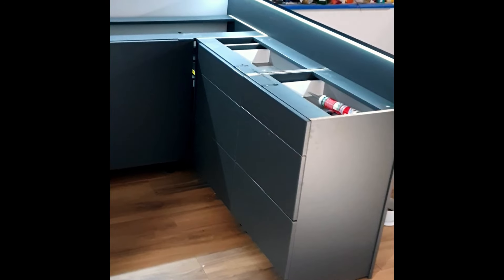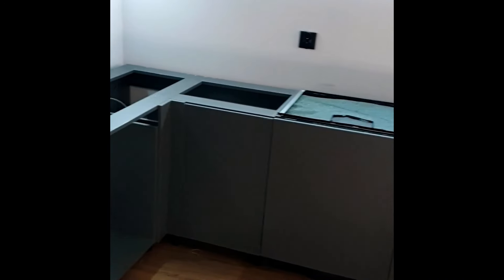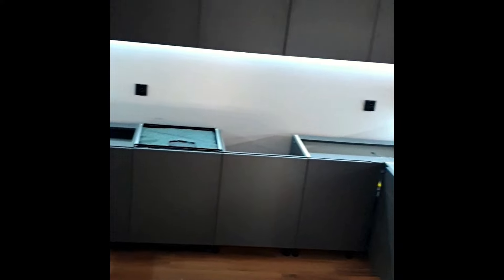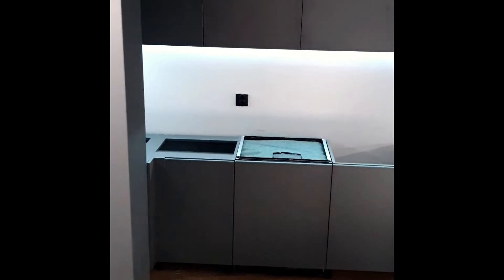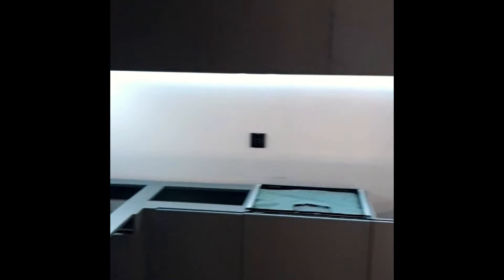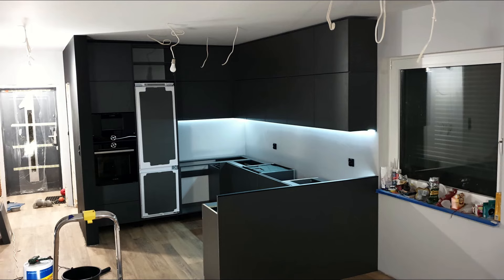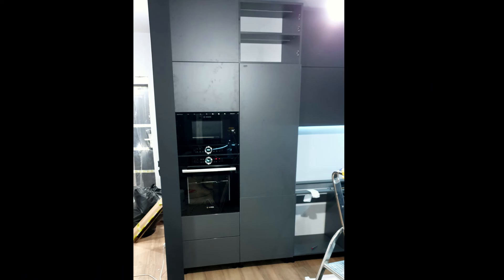I tak wygląda gotowe ustawienie. Gdzieś jeszcze nie ma blendy, gdzieś jeszcze nie ma frontu. Za to pojawiło się oświetlenie pod szafkami. W tej narożnikowej szafce doszła płyta indukcyjna, pod nią znalazły się ukryte szuflady. Doszły również uchwyty i cokoły, ale to już zobaczycie w odcinku z finalnym efektem. Tak to prezentuje się z daleka. Tu jeszcze znalazł się front na lodówkę.